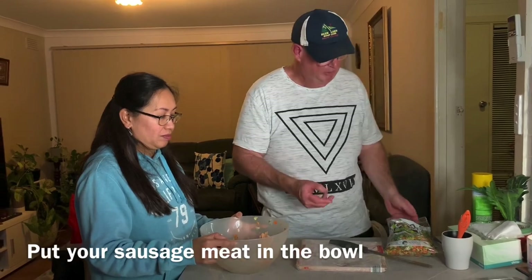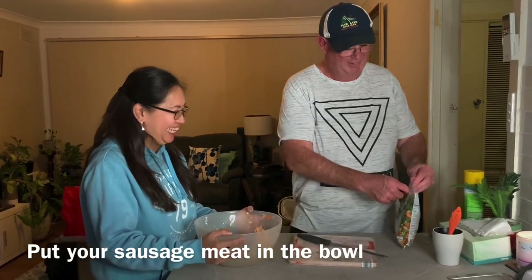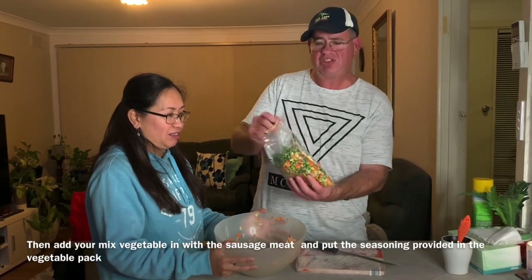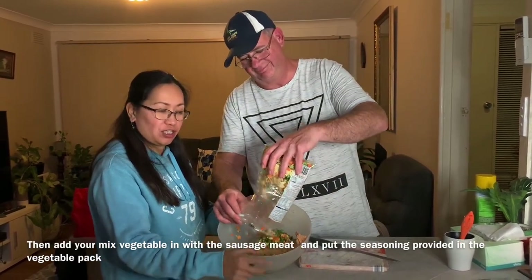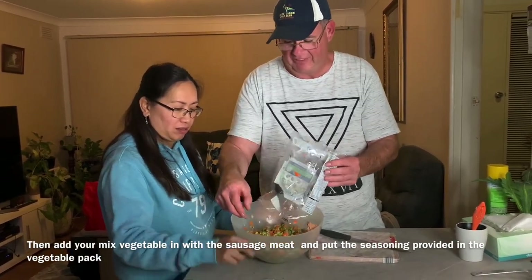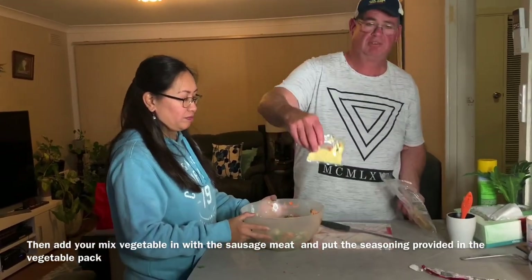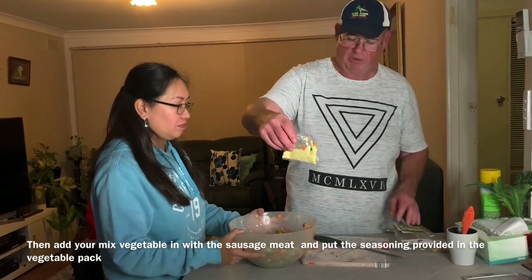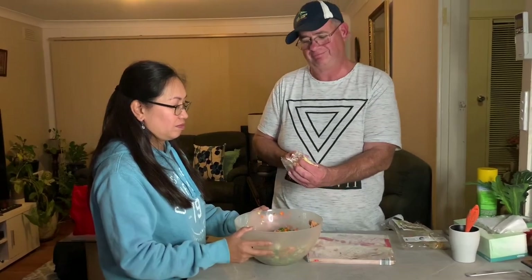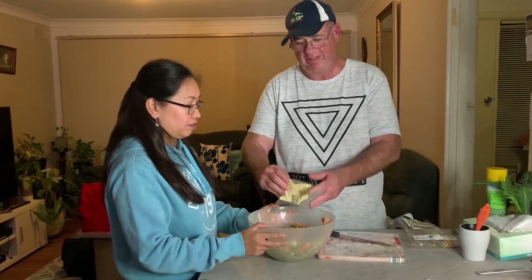We put the sausage meat into the bowl and then add the veggies for fast, easy sausage rolls. You mix the veggies into the sausage meat. From the soup kit packet, we only need the seasoning — the chicken stock powder — for flavouring. Cut it open carefully; it's not very safe so be careful at home.